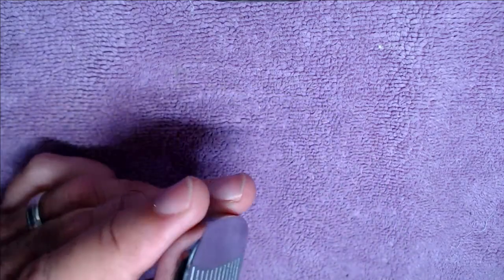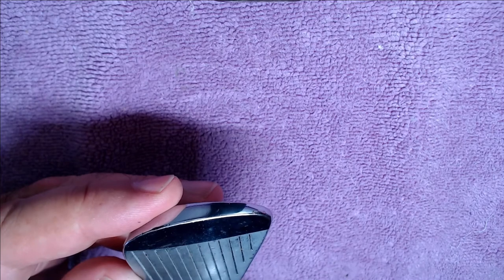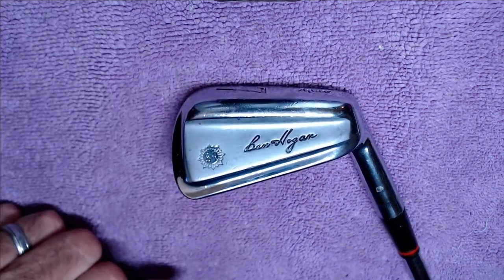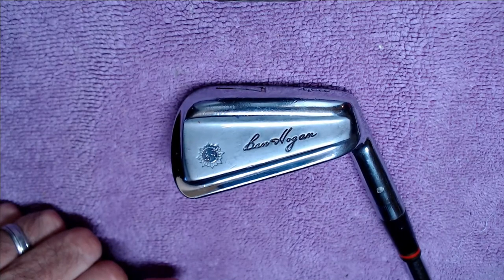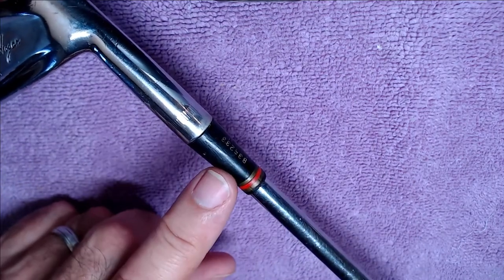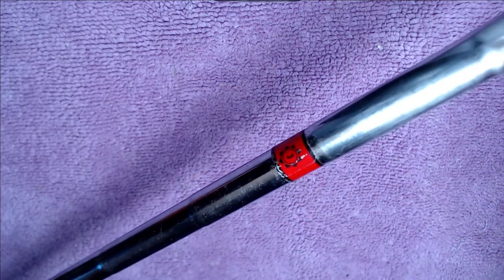So there are plenty of visual elements to help you identify these clubs. The ways to identify the '73s are pretty much those issue points: the ferrule number, trim rings, shaft band, and grip. Now let's show you a 1974 for comparison purposes.